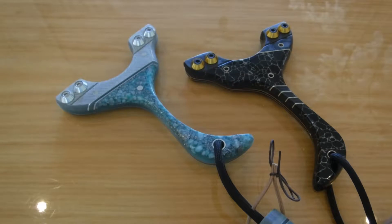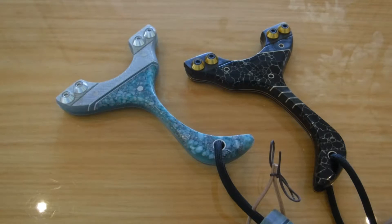Alright everyone, it's H3 from Romany Custom Catapults. I've got a couple of builds to show you here. I thought I'd do one video for two rather than do two separate videos, so it might take a little bit longer, but they're two nice frames so they'll happily share the limelight together. Let's go from left to right.